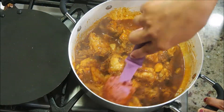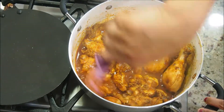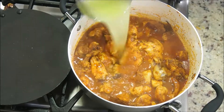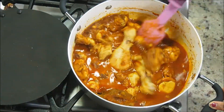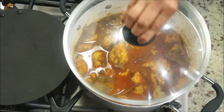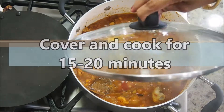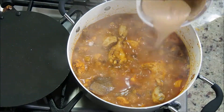Give this chicken curry a quick mix. Now we're going to add about a cup of water — gently mix it again. This beginner's chicken curry is so delicious. Cover and let it cook for about 15 to 20 minutes.